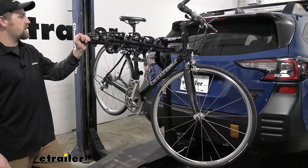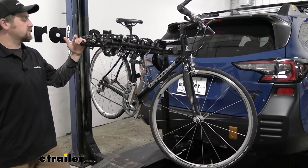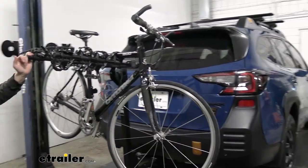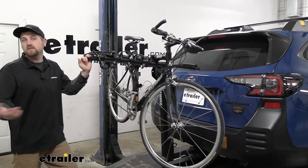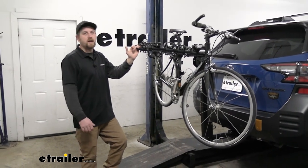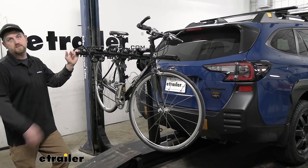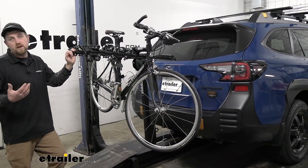First impressions of the rack on the back of the Subaru — I think it looks right at home. Just about any accessory you put on an Outback, or any Subaru for that matter, blends right in and kind of matches that image. And that holds true with this particular rack as well, at least in my opinion.